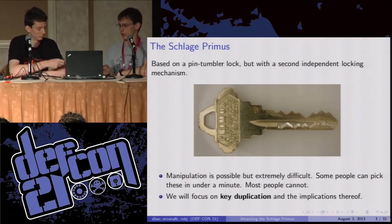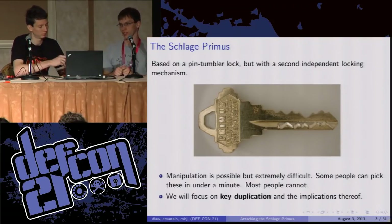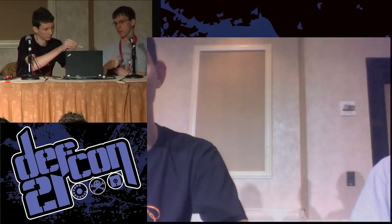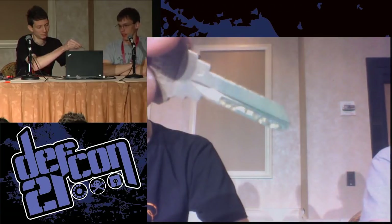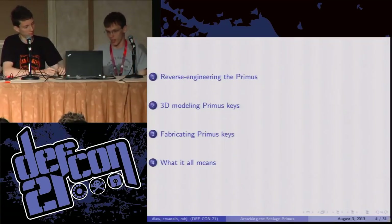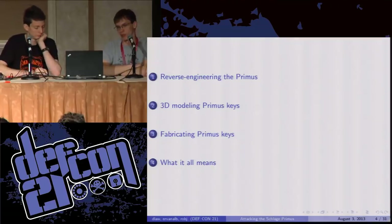What Schlage will send you is a blank key — blank in the sense that it doesn't have any top bitting on it, but it does have a sidebar. Schlage claims that they're the only ones who can produce this sidebar, and they go through great extents and charge you a lot of money to get sidebars. So in order to attack this lock, we go through four steps.